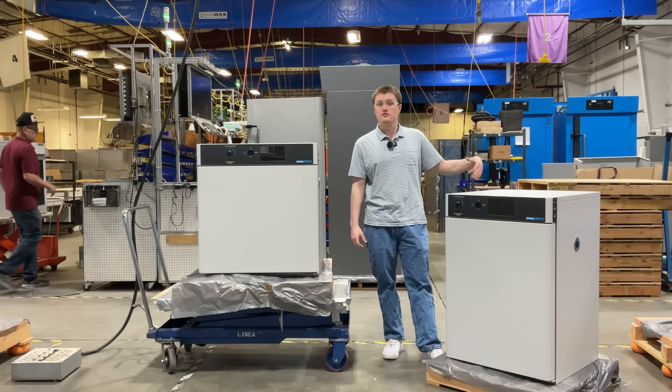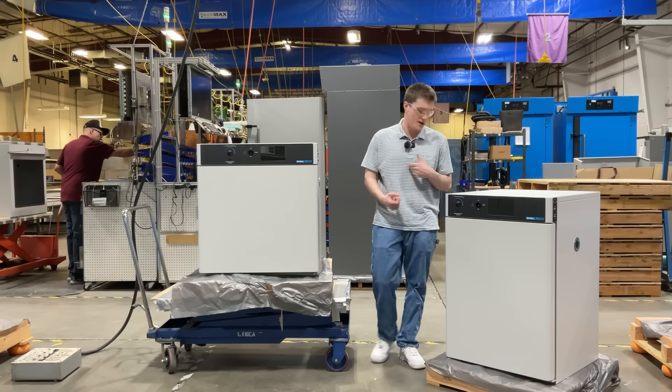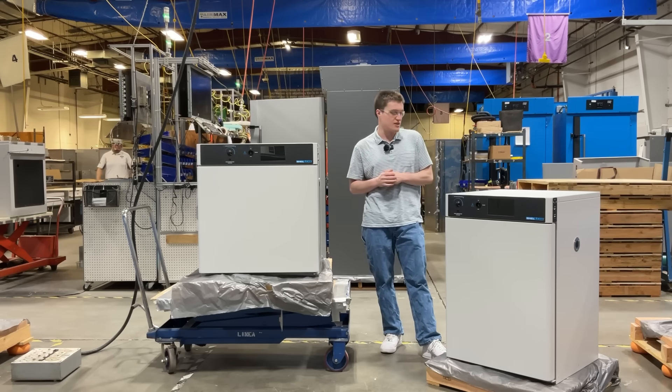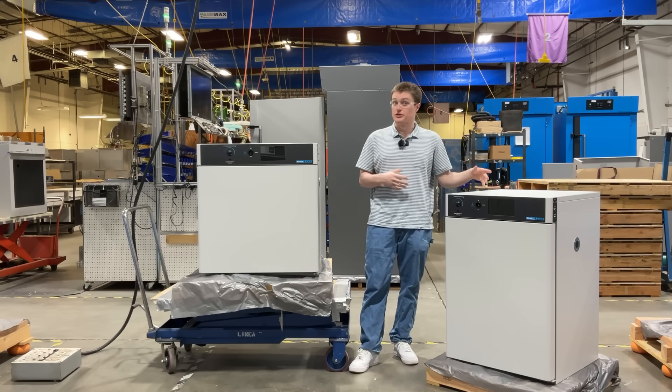Also, on this side of the unit, you will find the externally located fuses, should the user need to replace them at any time, as well as the expansion port. This is where you will connect any 24-volt accessories that you may want to purchase from our website. We also have these listed in our user manuals as well.